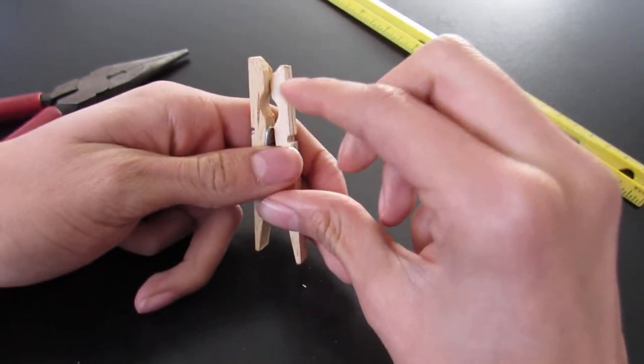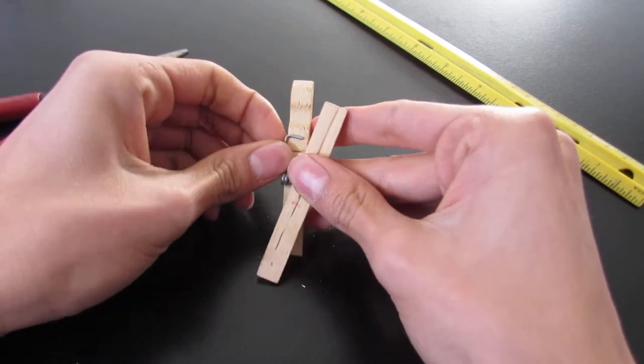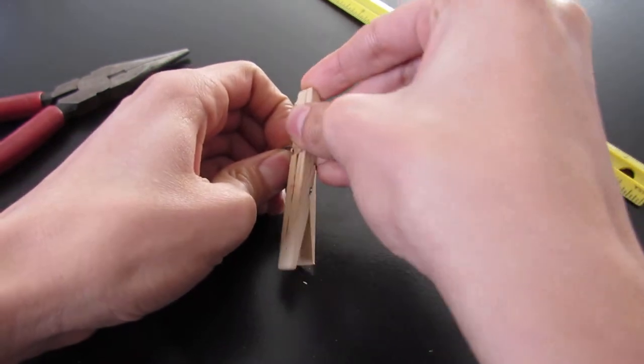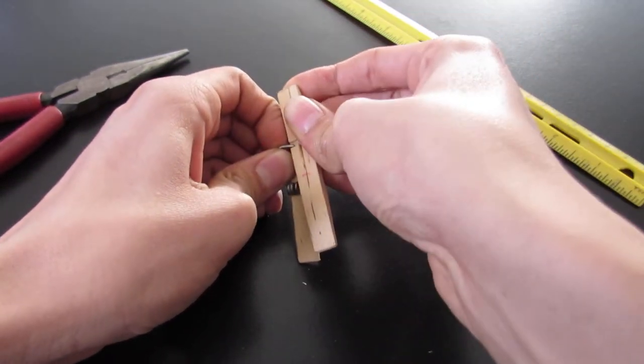So you put this back here. What you're gonna want to do is pull this little thing back — pull it back while you're pulling it, and kind of curve it in there.